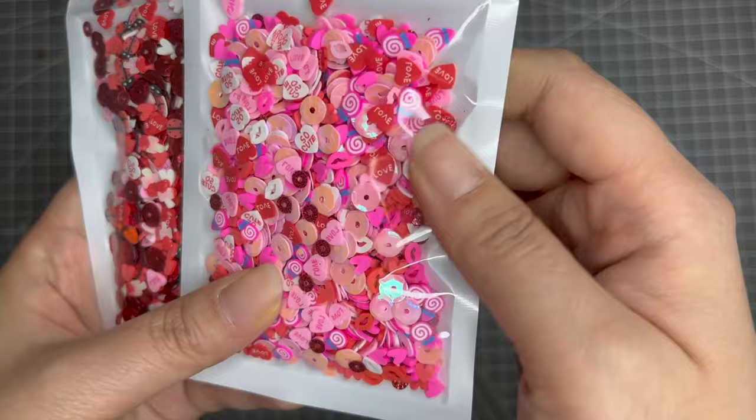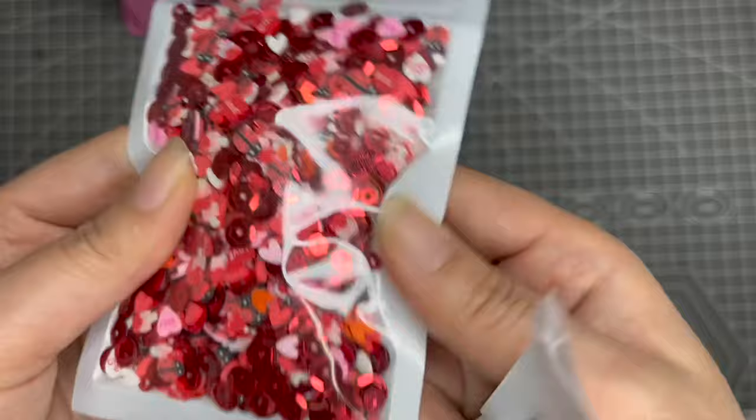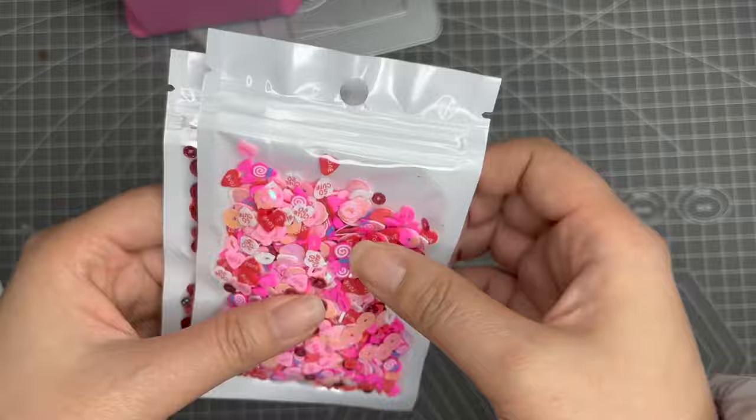The one I made is more of a red style — it has a ladybug, conversation hearts, and lots of tiny hearts in different colors. She made a more pink one with candies and cute leaves. I think it's super cute and I really love her color choices. Both will be available in the store with the link in the description box below.